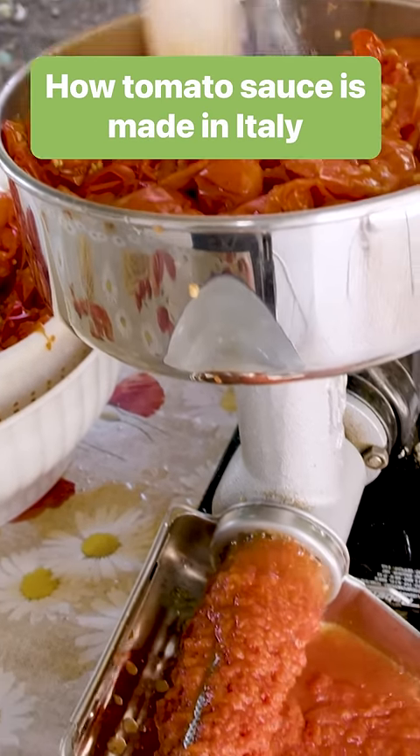We're in Corato, Puglia, Italy. They've got about 20 kilos of tomatoes ready for us. Let's go and turn them into sauce.